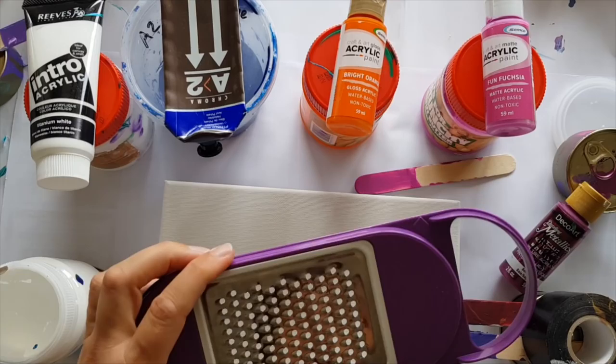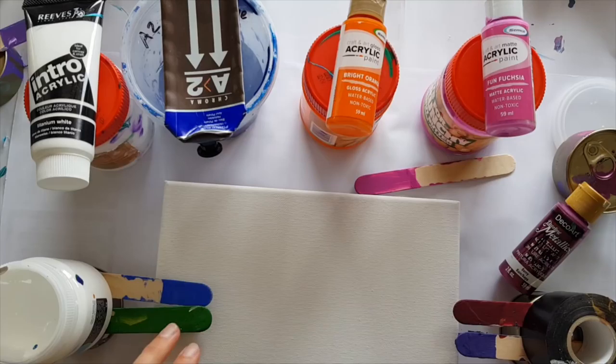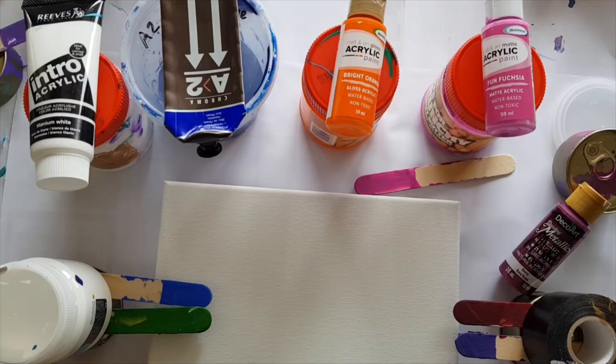It comes with three different fittings: the normal size grater, the small grater, and the straight grater. So let's see if we can make this grater great again.